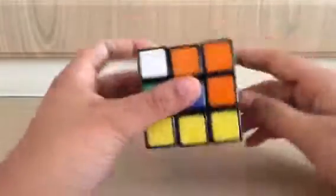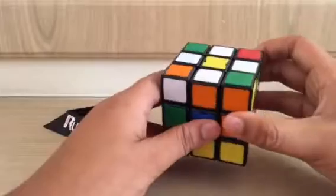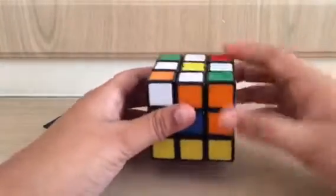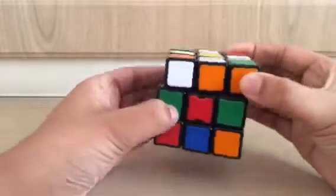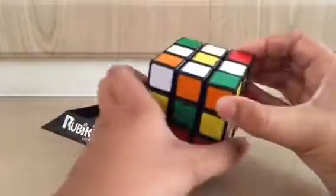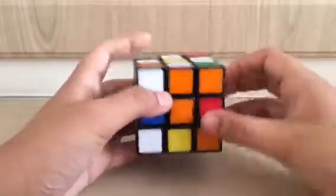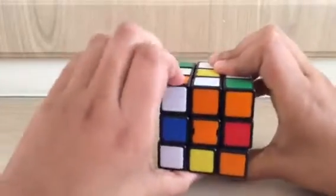Now we need to get these white edges over here. Pick a random edge — this edge has orange next to the white, so we need to find its corresponding orange centre. Twist the cube to find the orange centre — look, here's an orange centre — then turn this side 180 degrees.